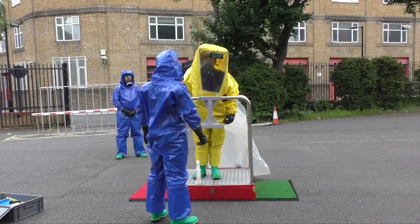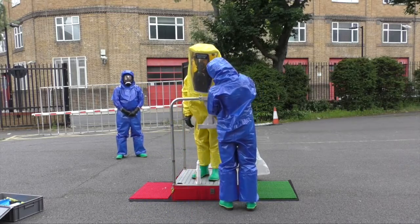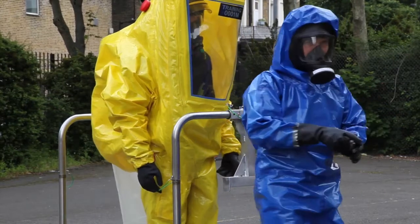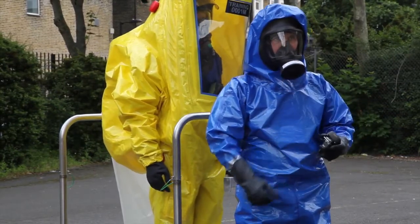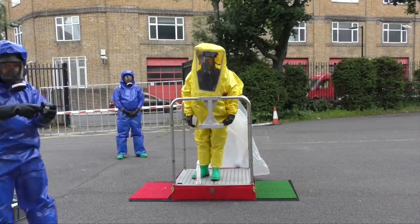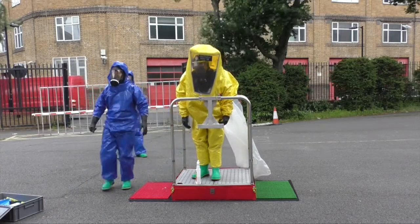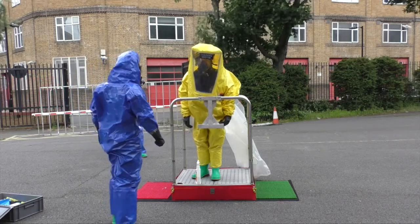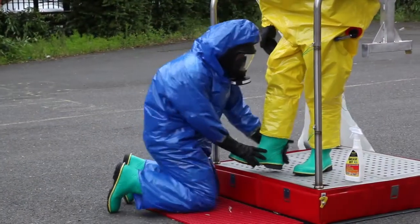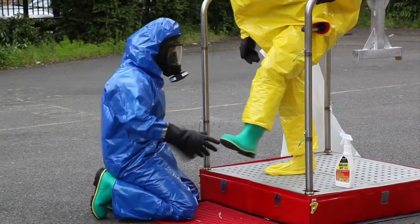Remove ADSU. Support staff provide ADSU. Decon Operative 1: grasp each boot in turn. Allow wearer to step out of boot and onto platform. Place boots to one side for inspection or deep examination.